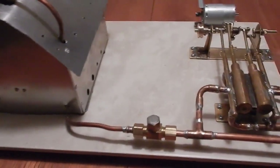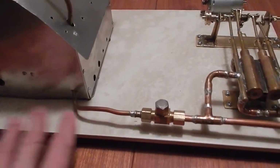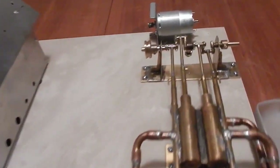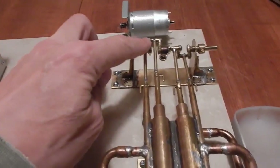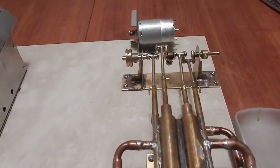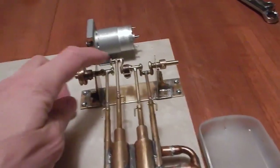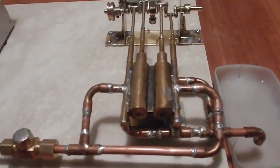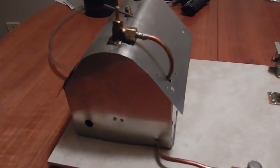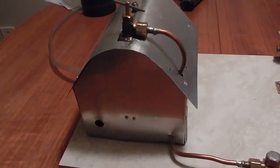I had an accident with the old one. I wanted to replace the base plate with this ceramic tile, and while I was taking things apart I bent the crankshaft, so I had to make a new one. And while I was at it, if I was going to make a new crankshaft I thought I might as well make a whole new engine altogether.